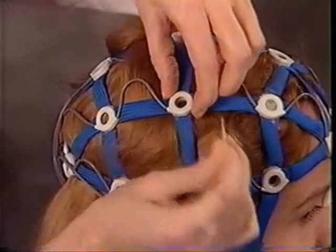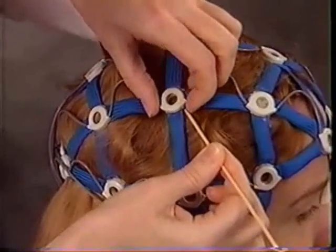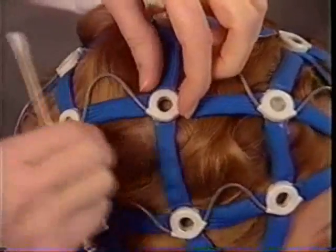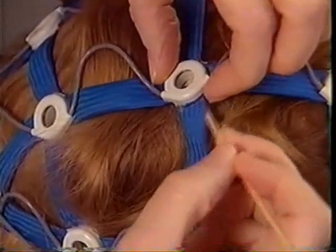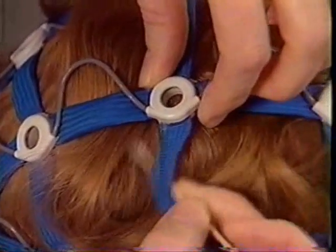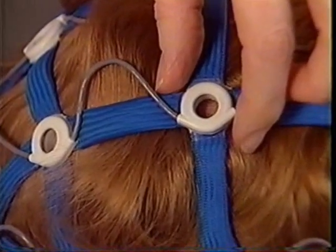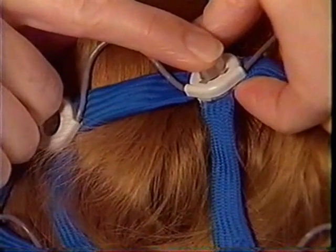Repeat the procedure. Tilt the socket, part the hair away from the center of the socket. Prep the scalp. Sweep the hair back as you remove the swab. Insert a biosensor, tilting the socket slightly for leverage, and press to assure contact. Continue applying the biosensors in this manner.